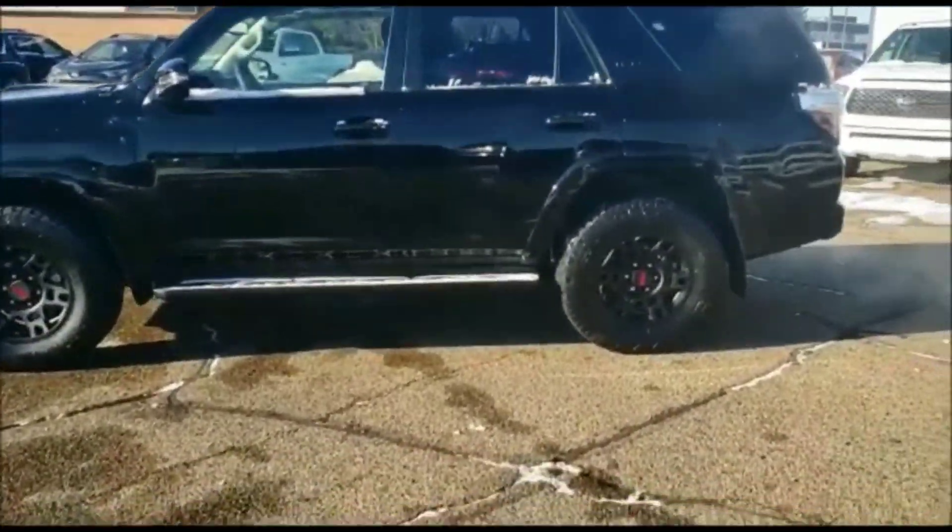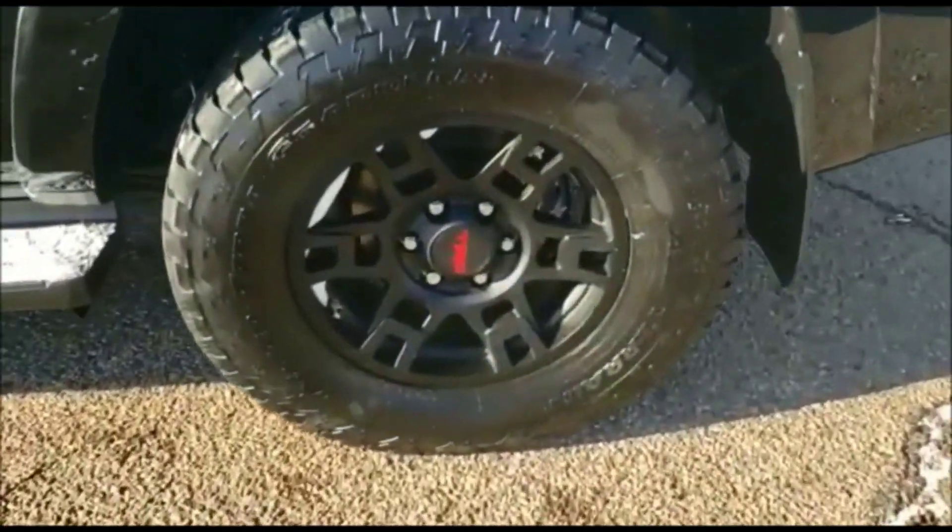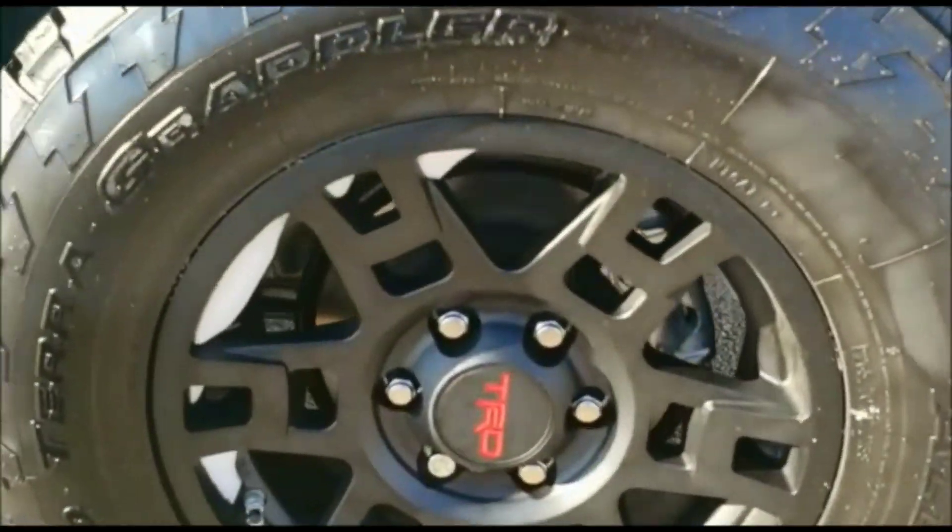Upon first inspection, the first thing you're going to notice is that wonderful aluminum matte black TRD wheel, as well as the TRD center cap — something that's unique to the TRD Pros.